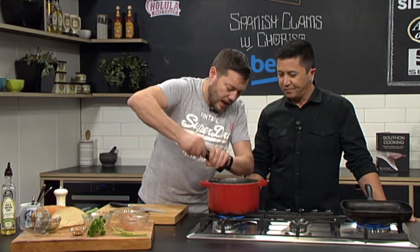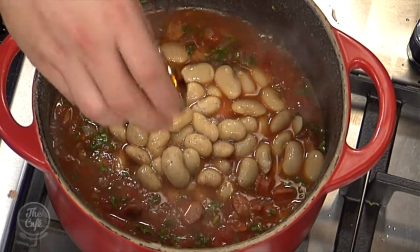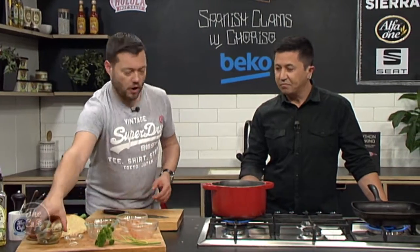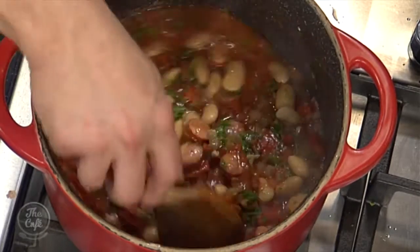Get some seasoning in there — this is a quick dish with bags of flavor for how fast we're cooking it. I've got a little bit of sherry vinegar as well, which is going to balance it up and give it a nice bit of sharpness. Bring it up to the boil, then turn it down, pop the clams in, and slowly cook it.